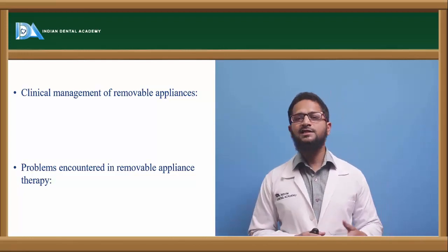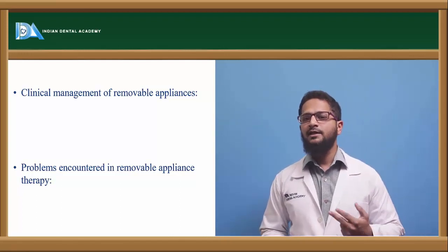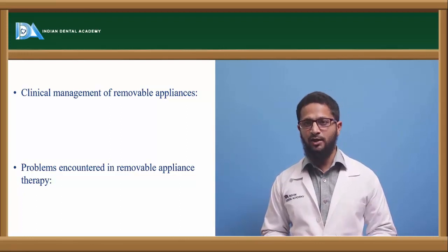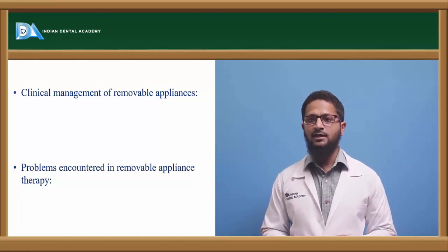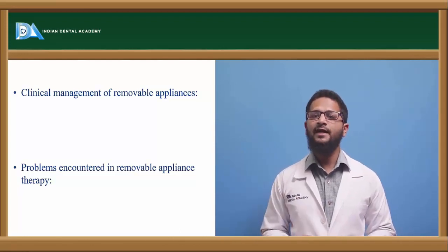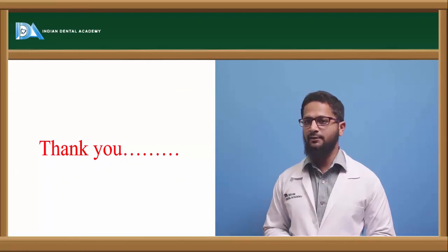What are the problems with removable appliances? One of the biggest problems is that patient cooperation is required; if the patient is not wearing the appliance, the desired tooth movement cannot be achieved. The second issue is oral hygiene maintenance — if the patient is not cleaning the appliance properly, this will result in soft tissue irritations, ulcers, and more chances for the occurrence of caries. In case of faulty fabrication of the appliance, abnormal or excess force will result in more irritation and pain to the patient. So this was all about removable orthodontic appliances. Thank you.